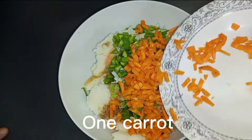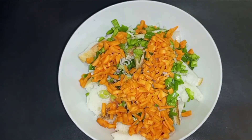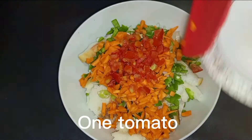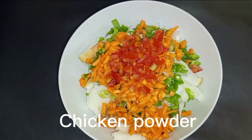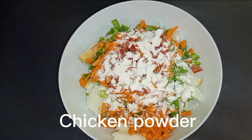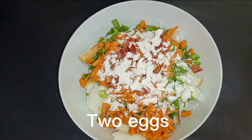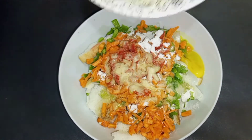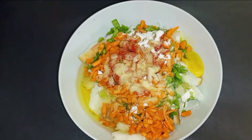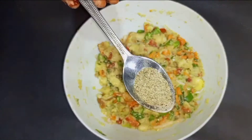One carrot, one tomato, chicken powder, two eggs, black pepper.